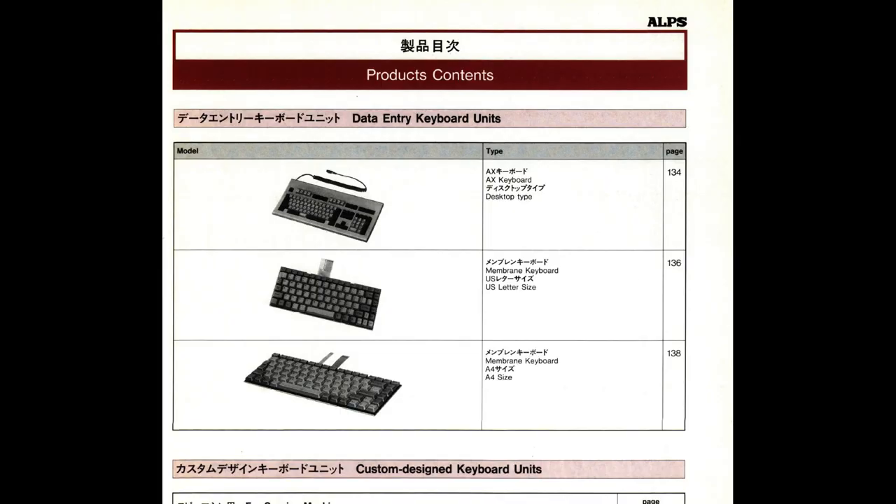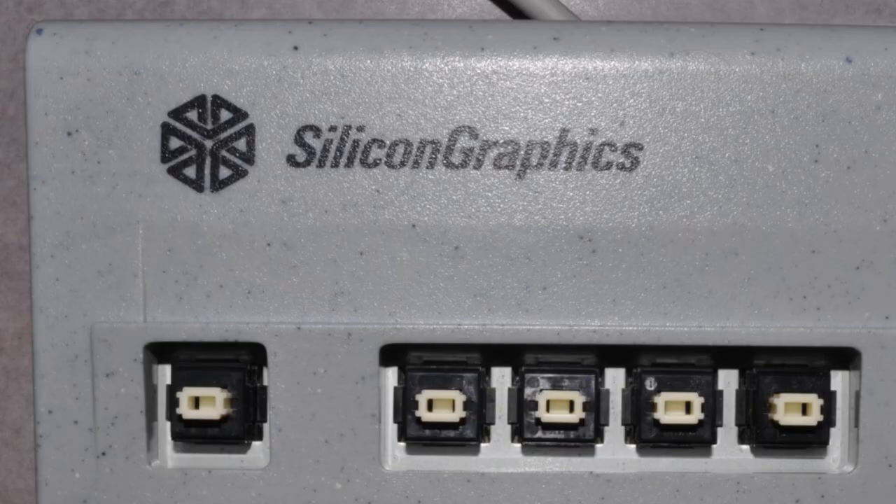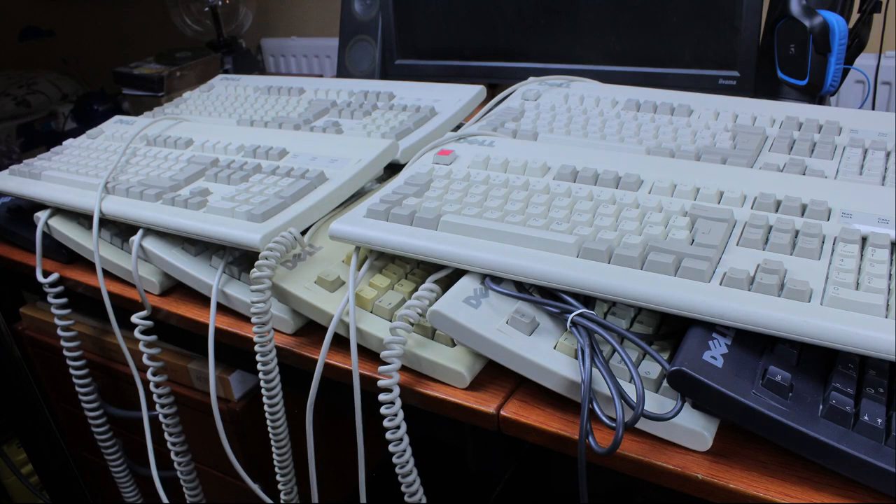The AT101 was a Dell-branded version of the Alps AX keyboard, a widely used keyboard platform that Alps used to make keyboards for companies such as Sharp, Bull, Mitsubishi, Toshiba, and SGI. The latter specifically had models that often came with a speckled grey colour scheme, which earned it the nickname SGI Granite Keyboard. The size of the Dell contract must have been huge, because between Silitech and Alps, the total number of Dell AT101s is greater than that of all the other AX keyboards combined.